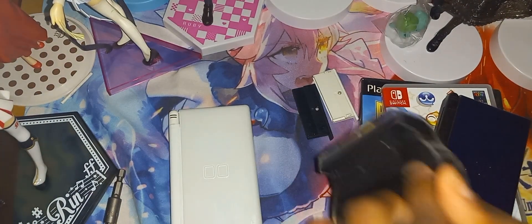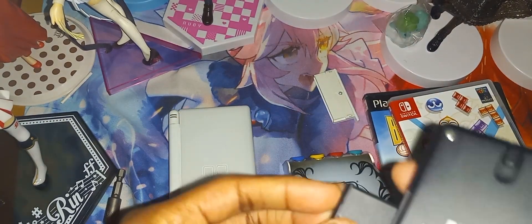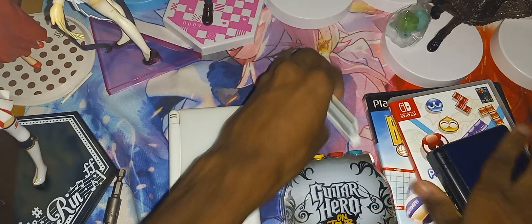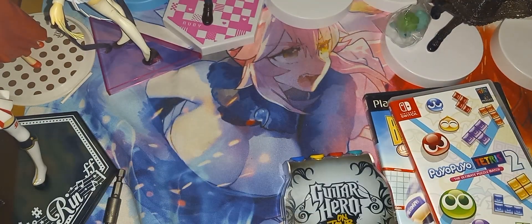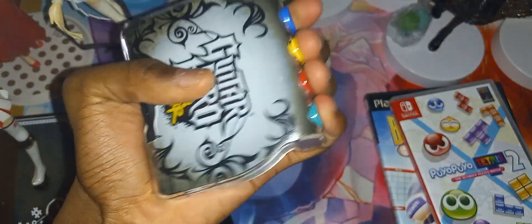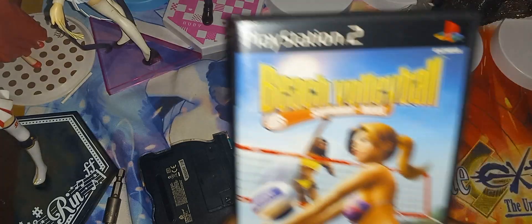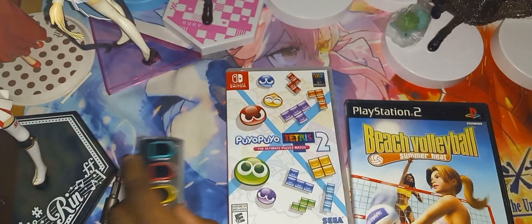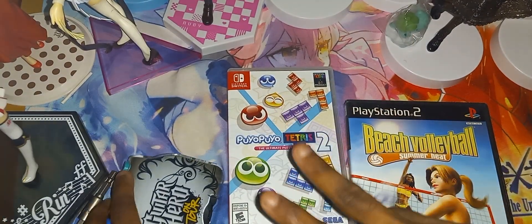Very nice indeed, so thank you Final Phase for sending all three of these out. That will just about conclude this unboxing — let's put these away. The Guitar Hero accessory for the DS, Puyo Puyo Tetris 2 for the Nintendo Switch, and Beach Volleyball for the PlayStation 2. If you guys liked this video, thumbs it up, comment down below, and I'll see you guys in the next video — peace out.